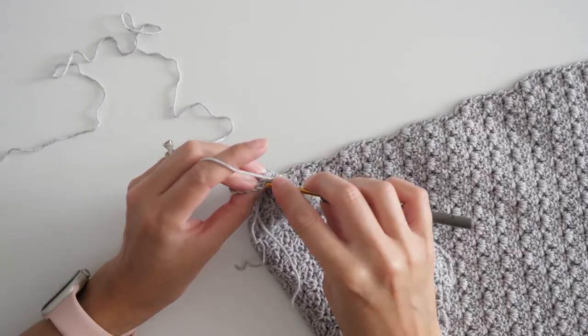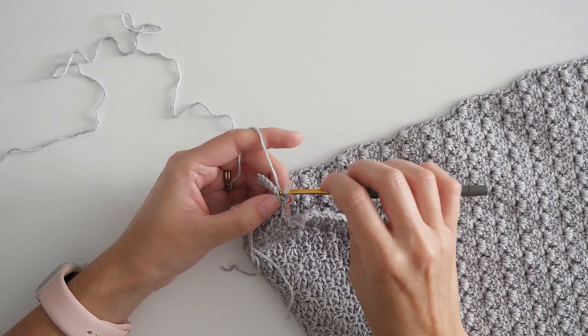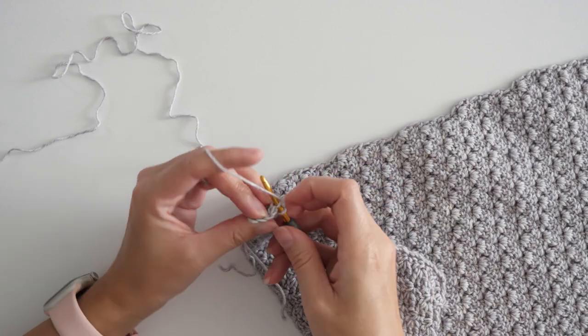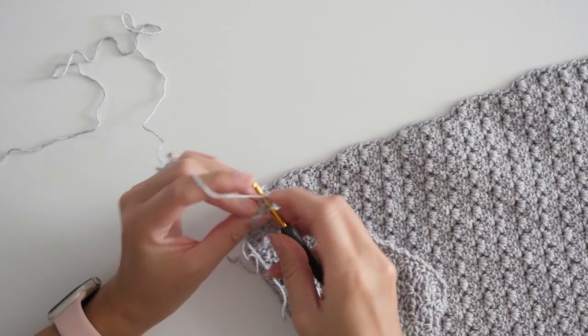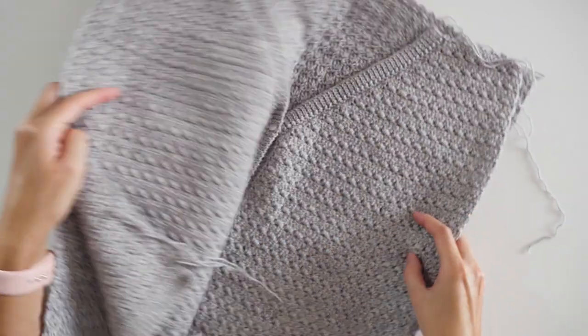For this sleeve to be finished, we just have to add the band, which is as straightforward as all the other bands you've already worked. And of course, you'll want to repeat all of that for the second sleeve. Now for everyone's favorite part — mine included — the seaming. It's really not that bad though.